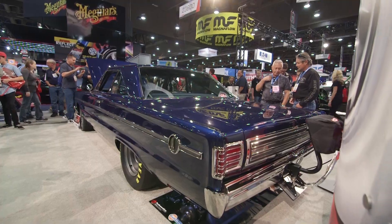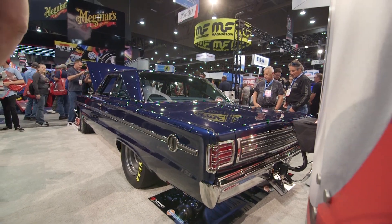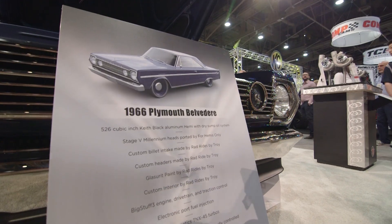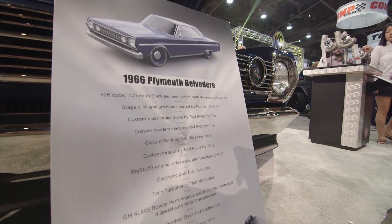I mean, it actually runs. I'm giving away some SEMA secrets here — this car actually runs. It's a super clean car, super clean install. And you know what? It's in your booth. This is a turbo booth, and I don't see any turbos. Where are they at?